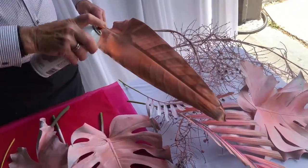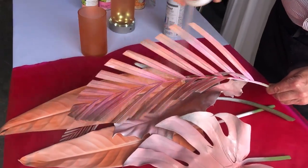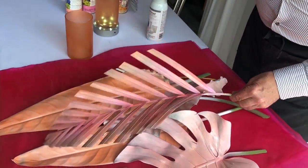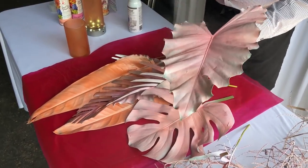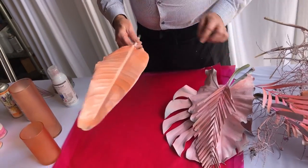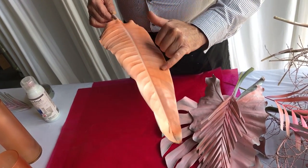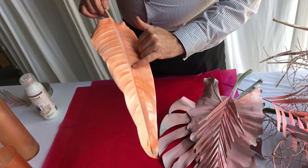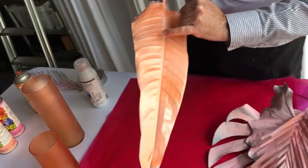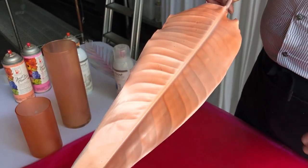We killed the color of the leaf initially by spraying it an off-white, and then from there we added either the Pink Petunia or the Oceana. You can see how it really has changed the leaves, and of course when it's a piece of foliage that has a lot of veins or detail then you can see it here. This one has been finished already with the Uberfrost, so you see the sheen that it's giving us.